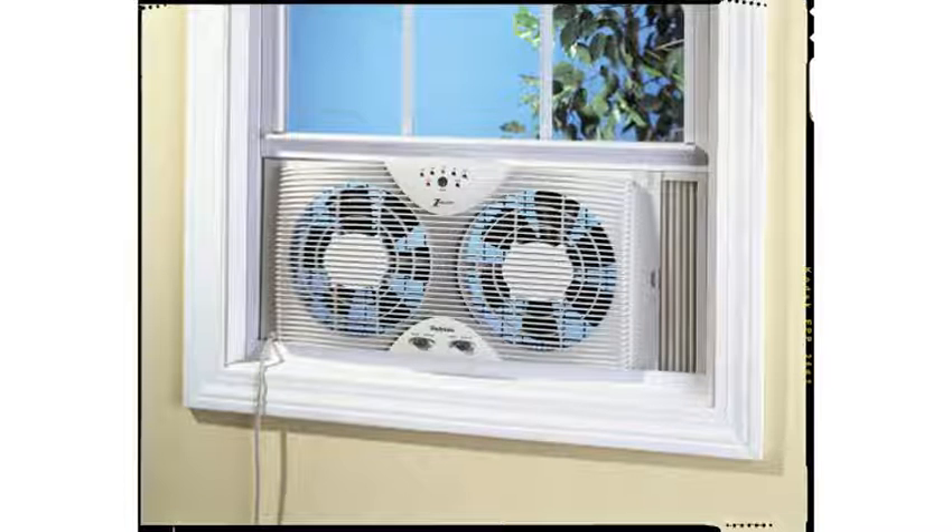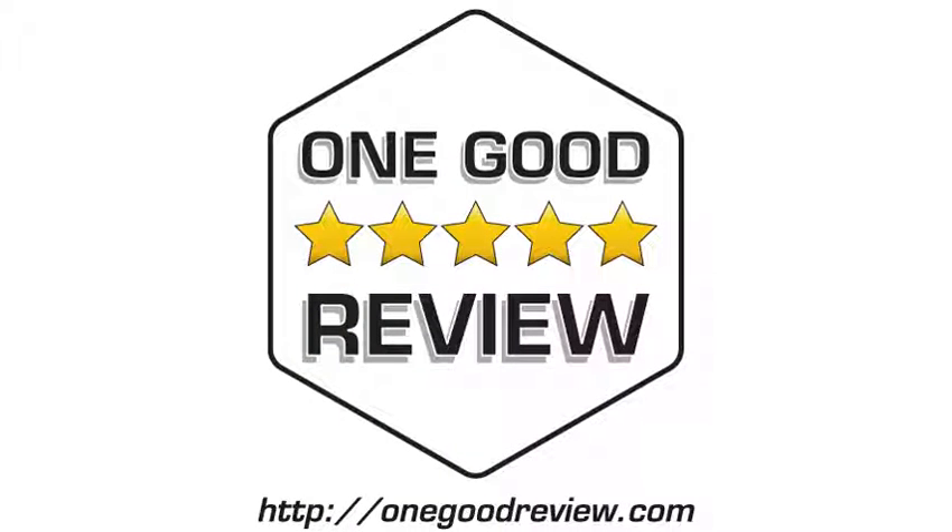I also will not buy a fan without dual directional fans. This model works smoothly for that function. Overall, I recommend it.